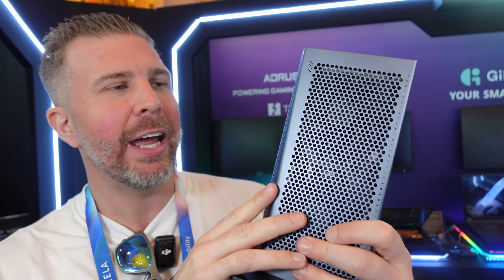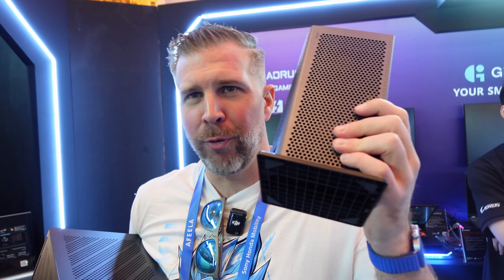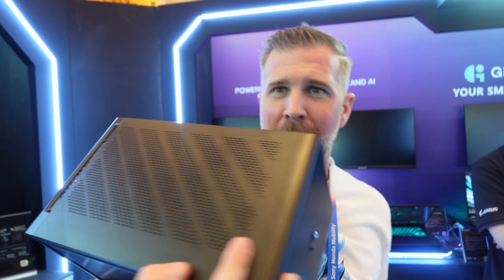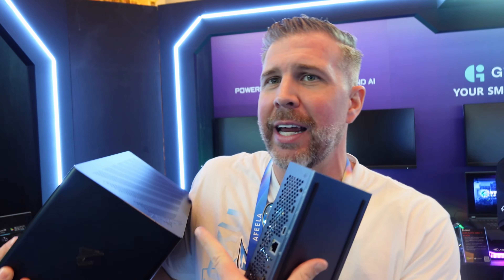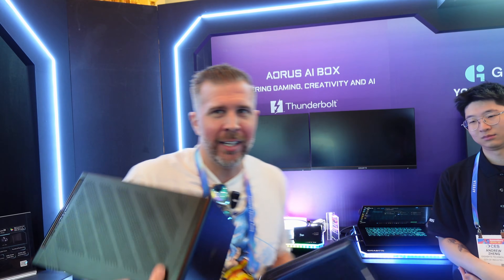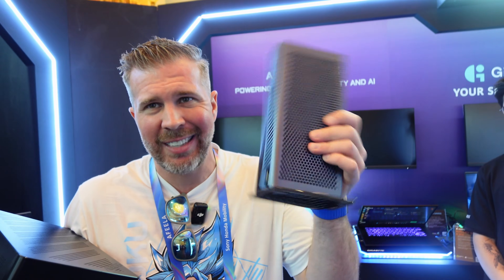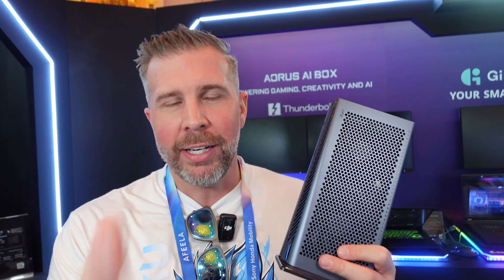This is the RTX 5060 Ti AI Box from Purus. If the 5060 Ti isn't enough performance, they also have an RTX 5090 AI Box — a self-contained RTX 5090. I'm making a dedicated video on that one as well. Both are great ideas — if the 5090 version costs too much at $3,000, this one is only around $700. Thanks for watching — Brandon out.